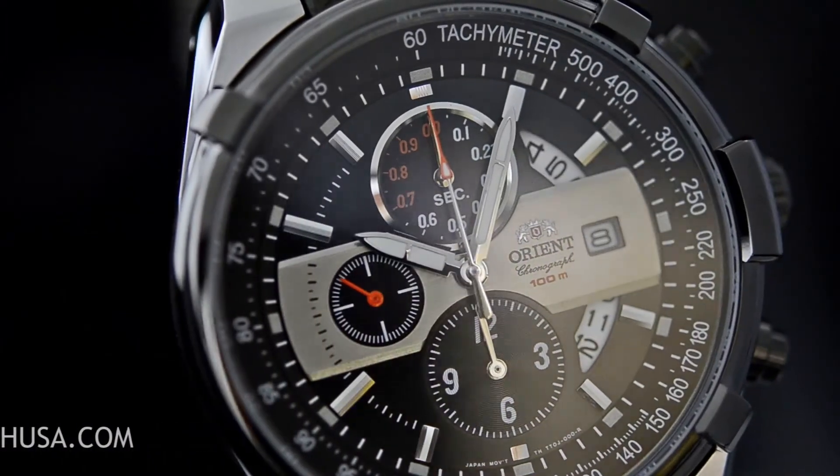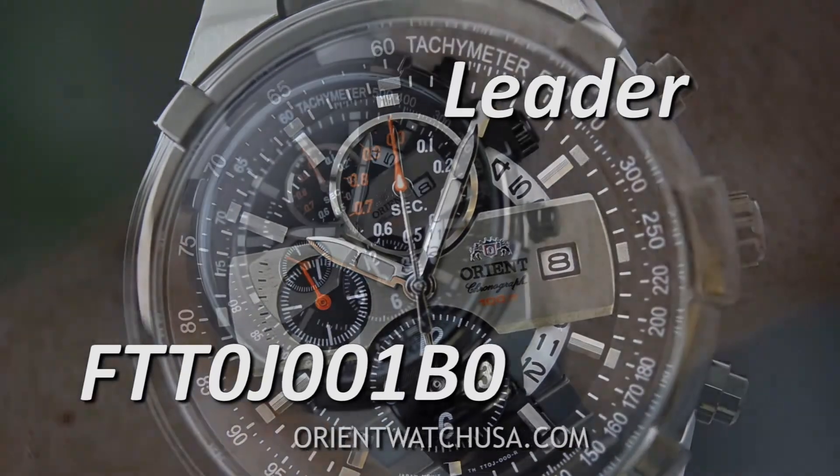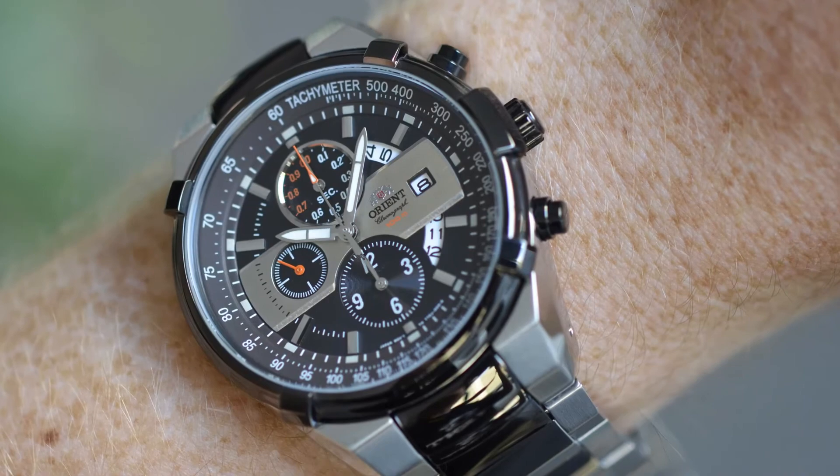This is Mark with OrientWatchUSA.com with the FTT-0J-001BO. Hope to see you wearing one soon.